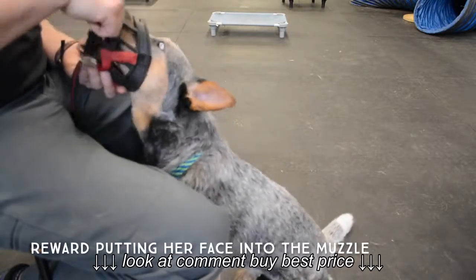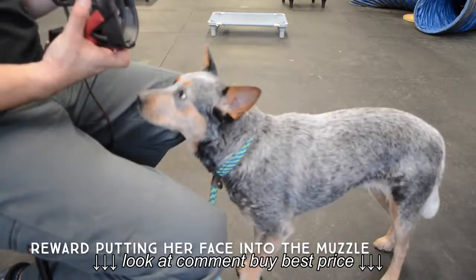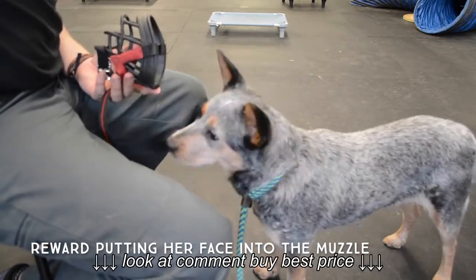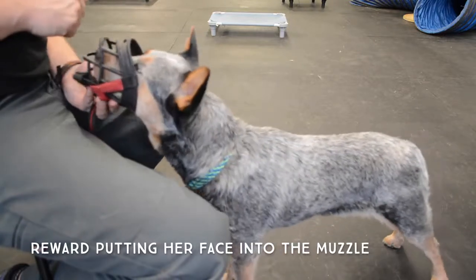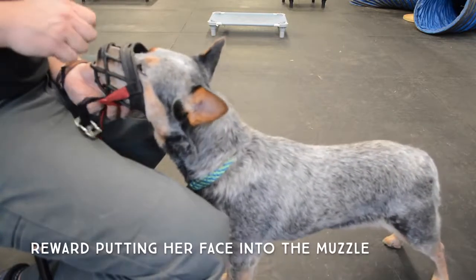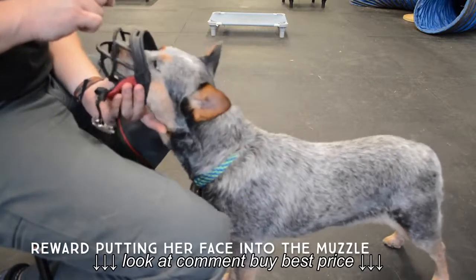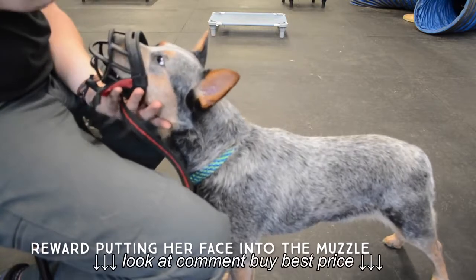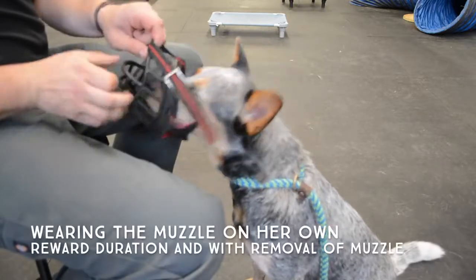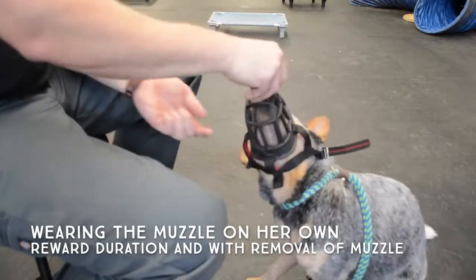Now we have Hera, who is dog aggressive. We're teaching her the same thing, only because she's not doing any sports with me and learning the retrieve, I'm going to go right to feeding her in the muzzle. Just like with Delaney, I'm going to reward her for having her nose inside the muzzle without the strap at first until she gets comfortable. Then I'm going to raise my expectations to her wearing the muzzle with the strap over her head, and I'm going to feed her with the muzzle on and when I take the muzzle off.